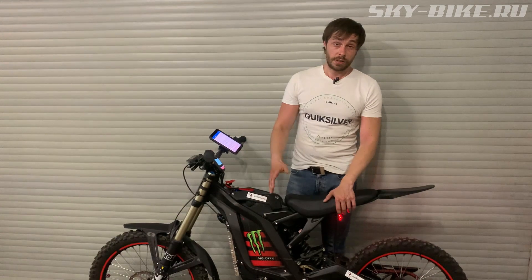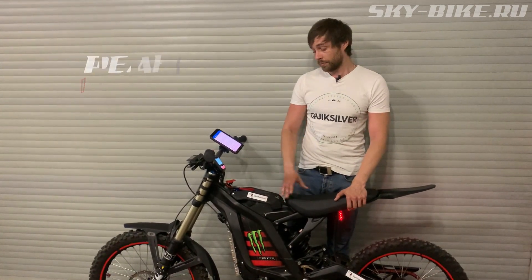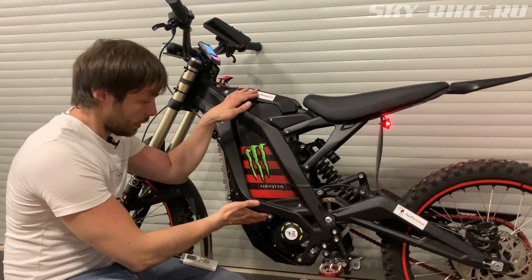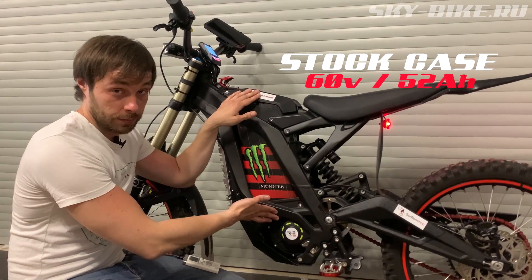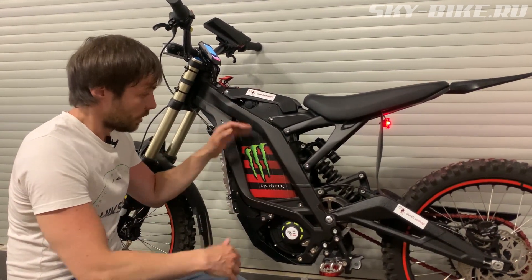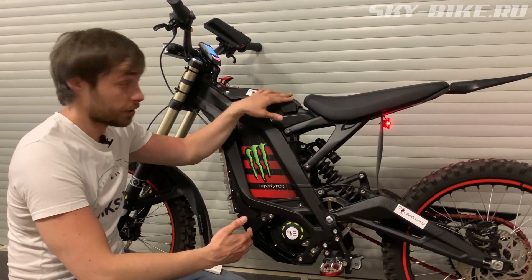The motor here is stock — it handles all these currents excellently. It does heat up a little, but overall, separate cooling is planned for it in the future. The battery is 20Ah more than stock — 52Ah here, at 60 volts. And yet it fits into the standard compartment and closes with the standard factory lid.